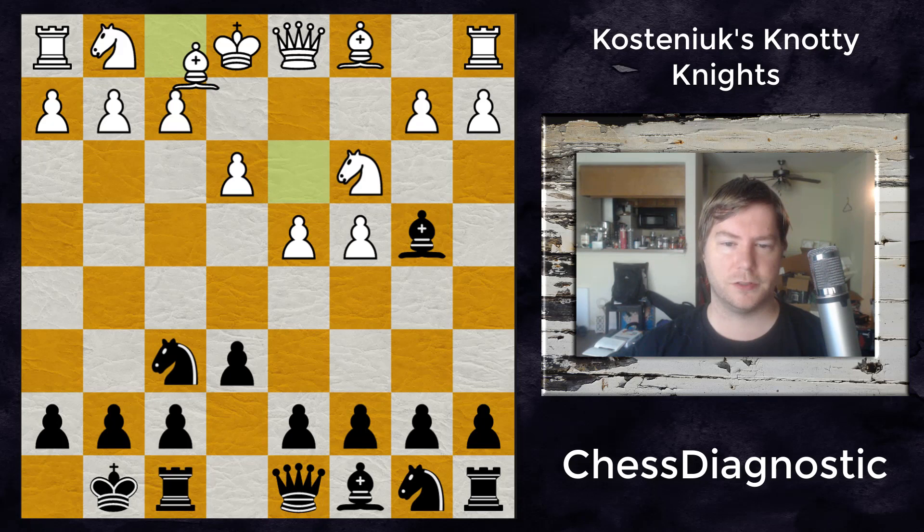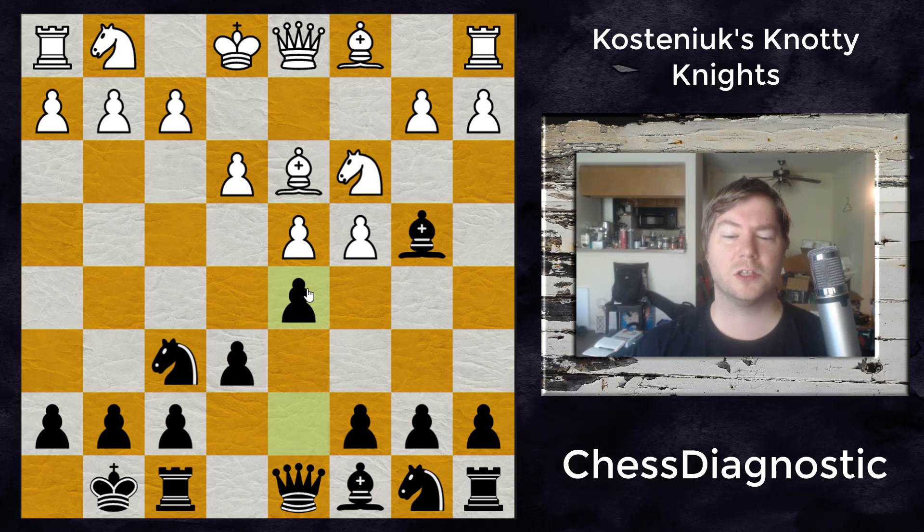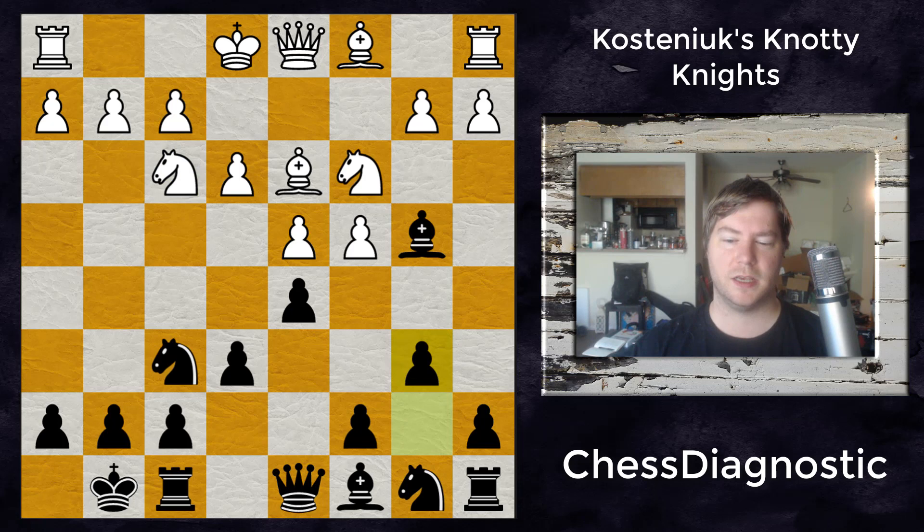So after e3, we get castles, bishop to d3, and then d5 — staking a claim in the center, and also preparing something like dxc4 to open the light squares. After knight to f3, developing the knight and preparing to castle, Kustenowicz plays b6.